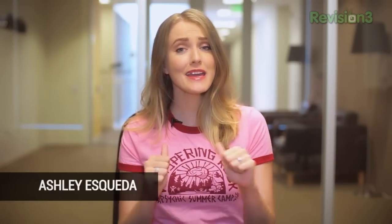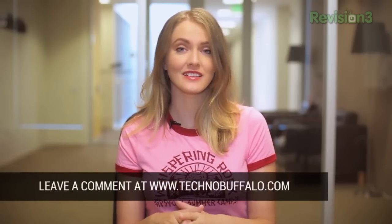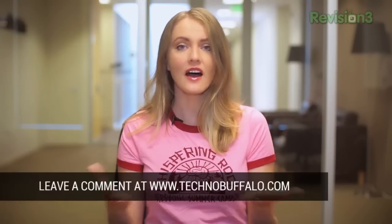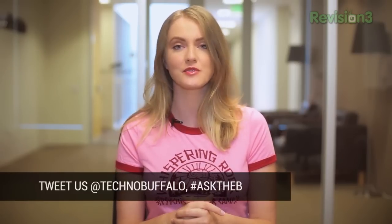Hello, Internet! Welcome back to another episode of Ask the Buffalo, the show where you can ask me, Ashley Esqueda, any question you might have in the wide world of technology. Every Tuesday, we put up a call for questions on Technobuffalo.com. You can leave your question in the post comments, or send them to me anytime at @Technobuffalo or @AshleyEsqueda on Twitter. Make sure you use the hashtag AskTheBee so I can see it, and I'll usually answer between three and five questions every episode. Let's get answering because this is Ask the Buffalo.